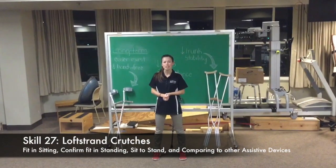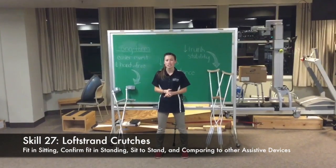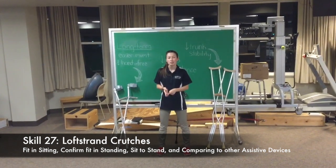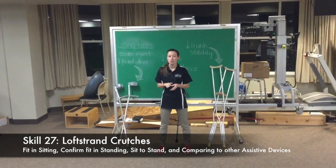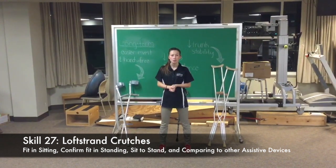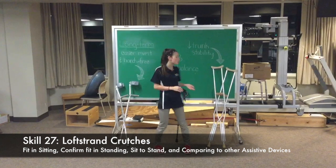Hi, I'm Taryn. Today I'm going to be teaching you how to fit lofstrand crutches in sitting, how to confirm the fit in standing, how to get your patient from sitting to standing using the lofstrand crutches, and also I'm going to be comparing them to the usage of axillary crutches and canes.